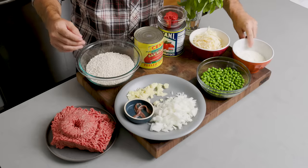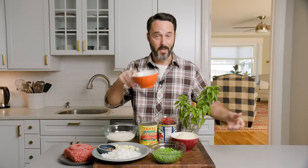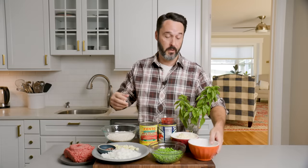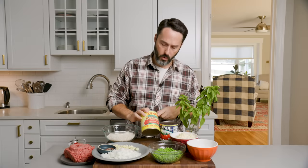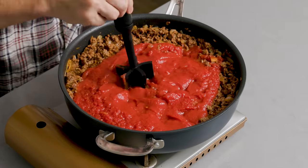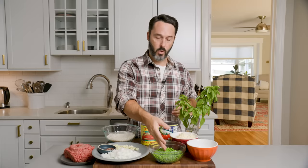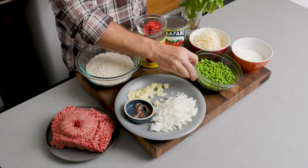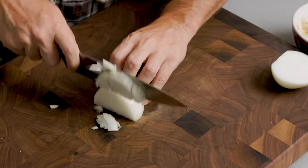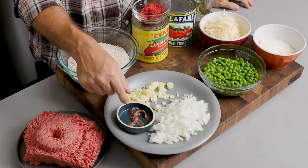In addition to the Scamorza, we have Pecorino Romano — three quarter cup. This is just the pre-grated stuff from the store. It's still Locatelli. Makes it a lot easier and it tastes just as good. We have two 28-ounce cans of plum tomatoes — one crushed and one whole. I'll crush the whole ones with my meat masher after we brown the meat. I have three ounces of tomato paste. I have two cups of frozen peas that I just microwaved for about a minute and a half to defrost them. One medium onion, diced. Five cloves of garlic, thinly sliced. Two anchovies, which are going to give it a really great boost of flavor.